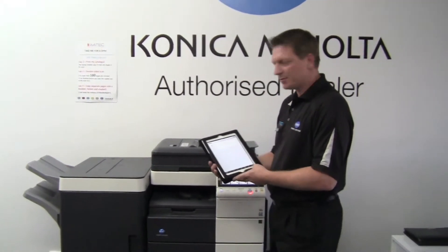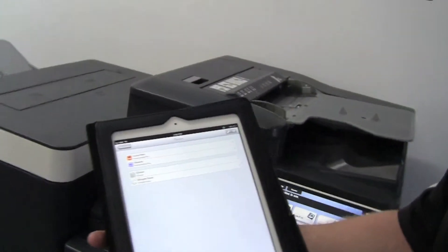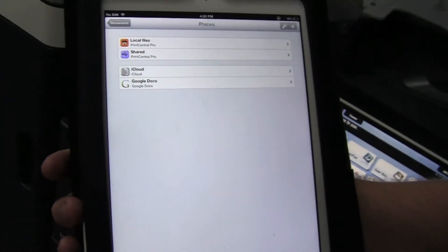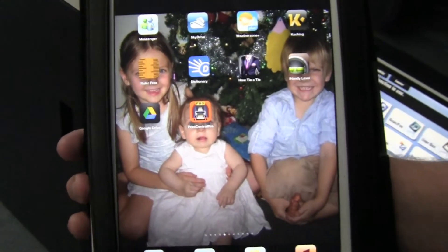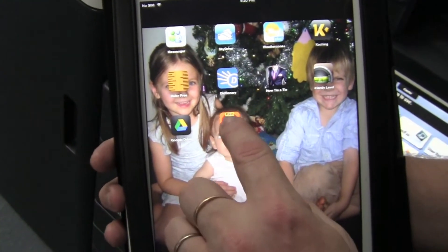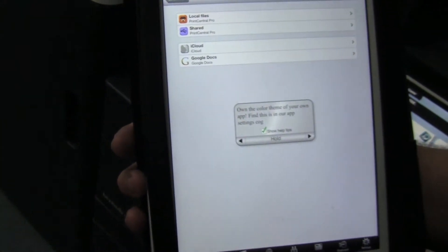So if you come a bit closer, I'm going to show you how easy it is to set up. What I'm using here is Print Central Pro. I'm not using the traditional paid scope mobile, but at this point in time Print Central Pro supports the Google Cloud Printers. So I'm going to select that.